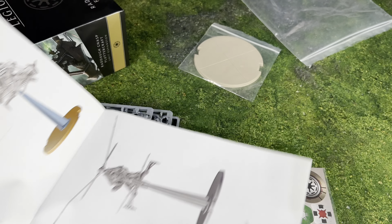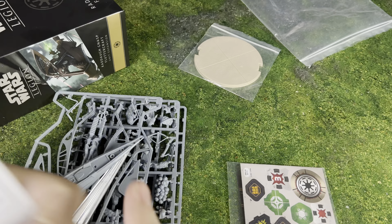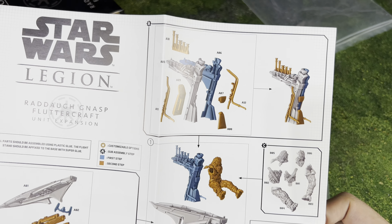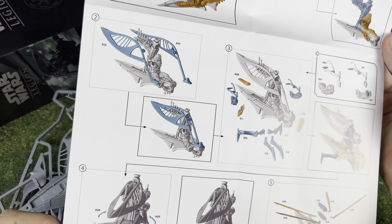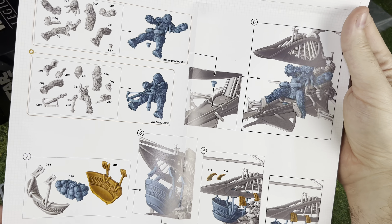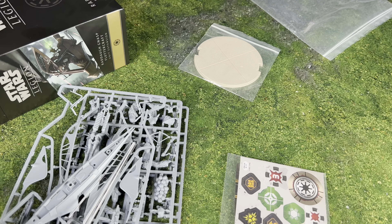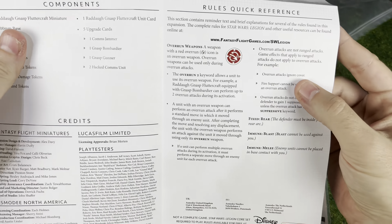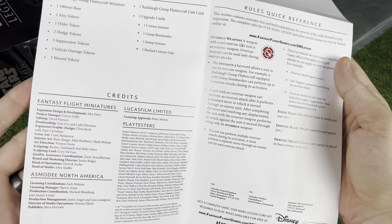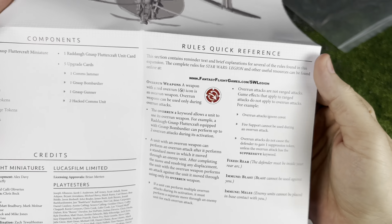So maybe we don't actually have to do the full step-by-step build on camera since they're being really helpful with all of this. We've got part A build, then B build, and then section C - oh man, I love it! I was afraid this was just going to be a bunch of pieces with no instructions, but it's really nice to see they included instructions for this set. We also have a rules reference guide in addition to all the credits.